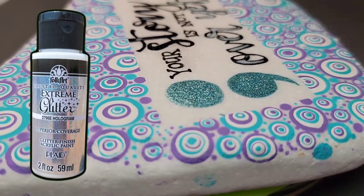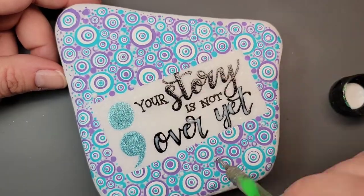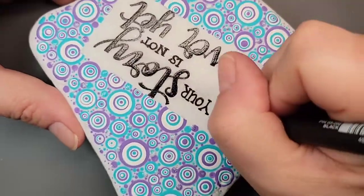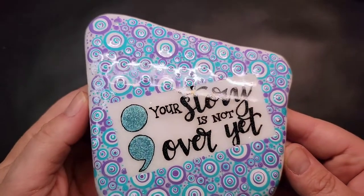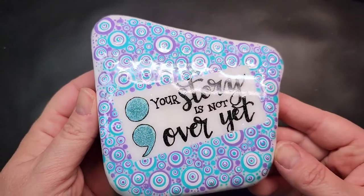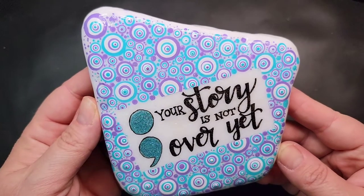To tie in some sparkle to the rest of the design, I'm taking some extreme hologram glitter paint and a dotting tool and just adding some random dots of this glitter paint amongst all of our dizzy dots. Then I'm going to give a final outline to the semicolon with the uni pin fine line pen — going around circles makes me so nervous hoping I don't mess up, but check out how this design turned out! I'm not quite sure what I'm going to do with it yet, so let me know in the comments. Thank you so much for stopping by — this cause is near and dear to my heart, and I hope you're able to make some rocks for suicide prevention awareness too. Take care!